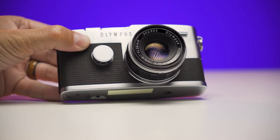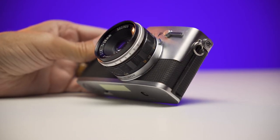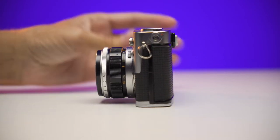Being a half-frame camera, it's very pocketable — a nice small size with nice small lenses because of the smaller focal plane size.